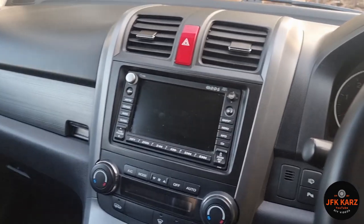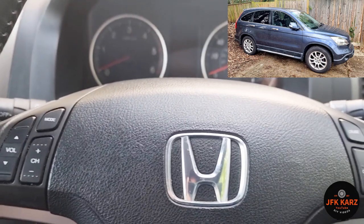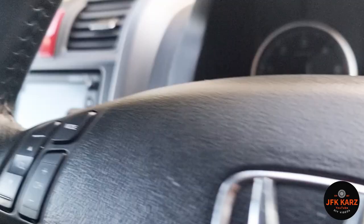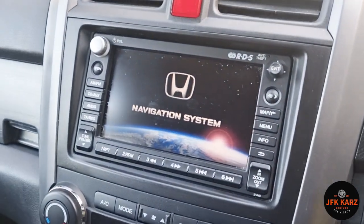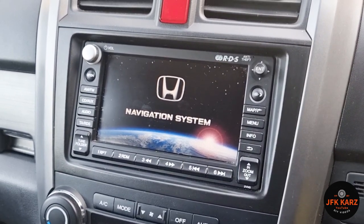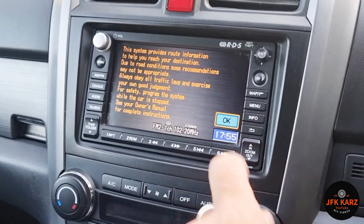Hi guys, welcome to the channel. We're gonna do a clock set today in a Honda. We're gonna turn the ignition to position one — the sat nav is just booting up with all your settings, so we're just gonna wait for that to fire up.